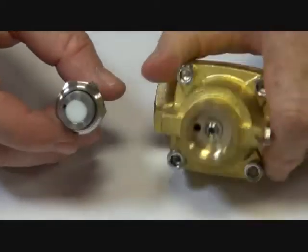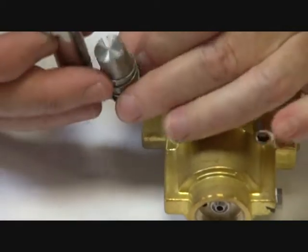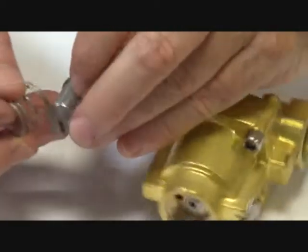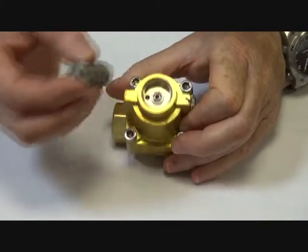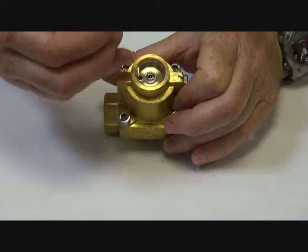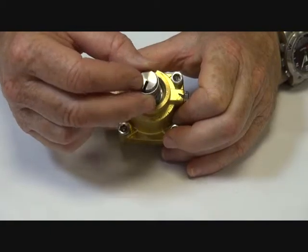The armature has a PTFE seat and a spring assembly like this — metal to metal faces. The seat sits on top, and there is a stainless steel jet inside. The PTFE seat sits on top; the air pressure or steam pressure holds that closed, and the armature then pulls that open.